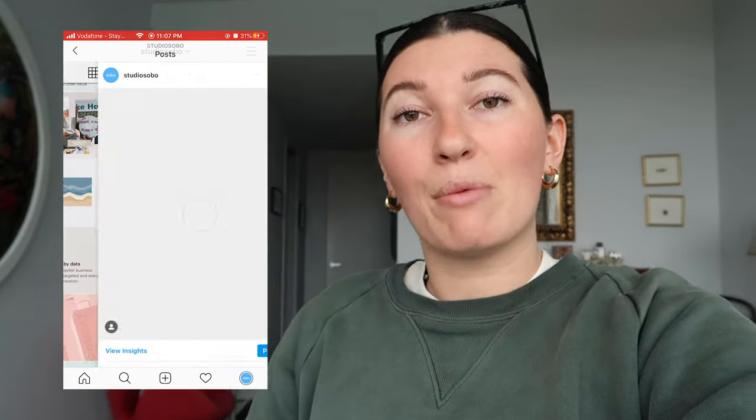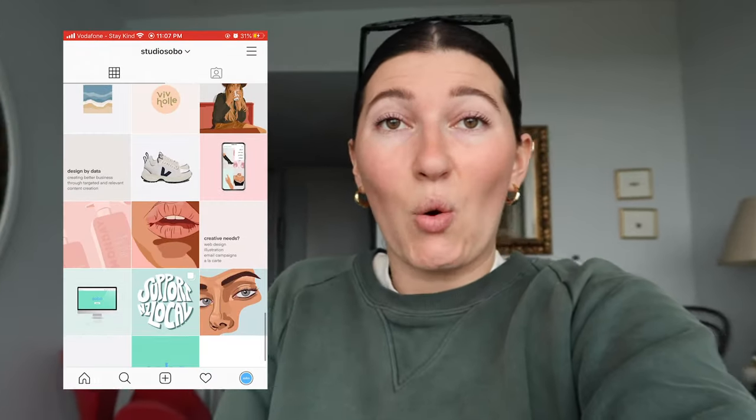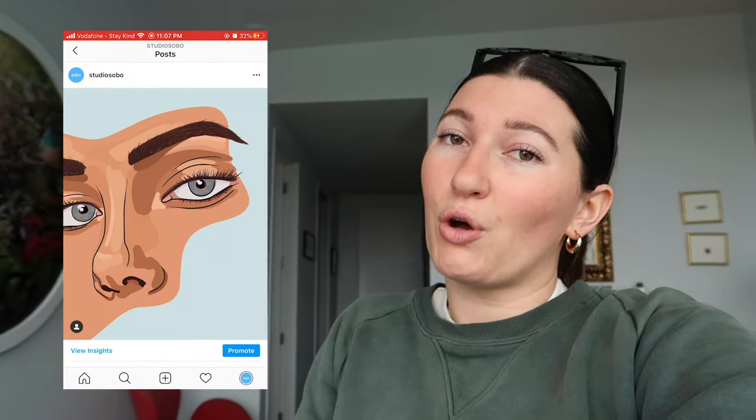Hey guys, how are we? Today I have a video on how I illustrate. I uploaded a couple photos to Instagram and a bunch of you were asking how I did it, so I thought I should show you now.